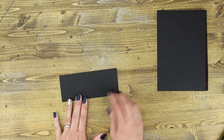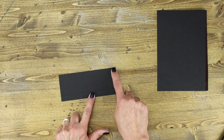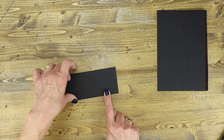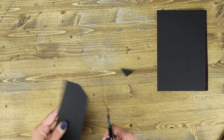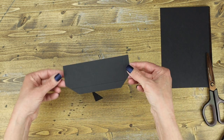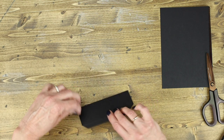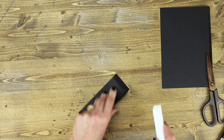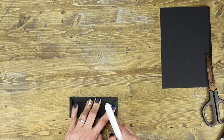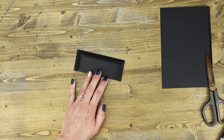In step seven, locate the piece that is two and a half inches tall by six inches wide, scored on three sides. Like we did before, cut those corners off just right up to where the two score lines meet. Flip it over and fold into the mountain score, then flatten with your scoring tool. Add your adhesive to the three sides of your pocket.